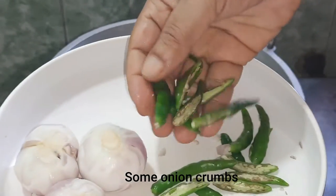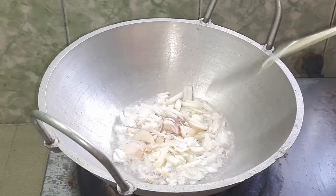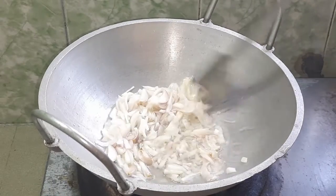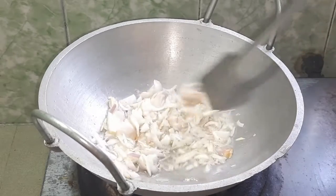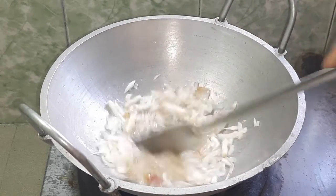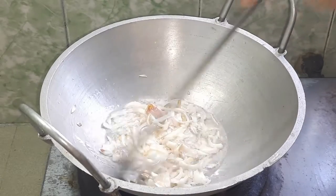I will add the oil. Kachamuriz, kachamuriz. I will add the oil. I will try to make a little bit more.